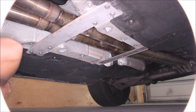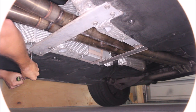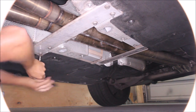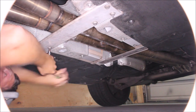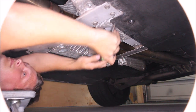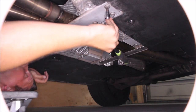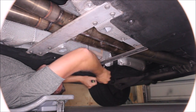Once the car is up in the air, the first step is to remove the two tunnel braces. There are a total of 10 T45 Torx bolts that need to come off. Anytime you're dealing with Torx, be careful — don't use an impact to break anything loose. It's really easy to strip them out.